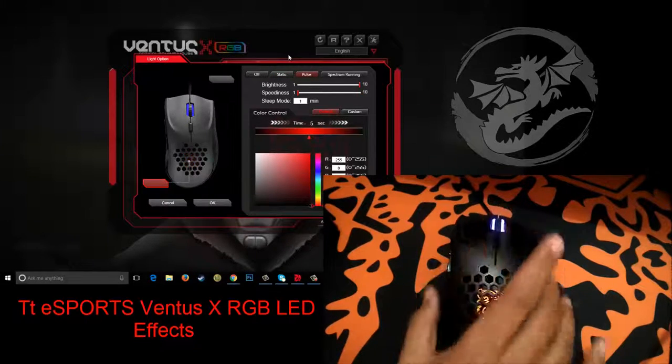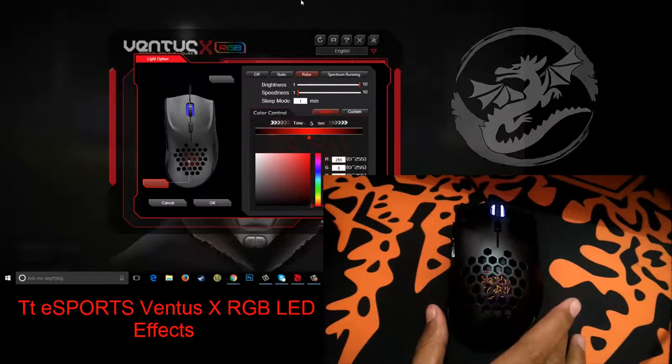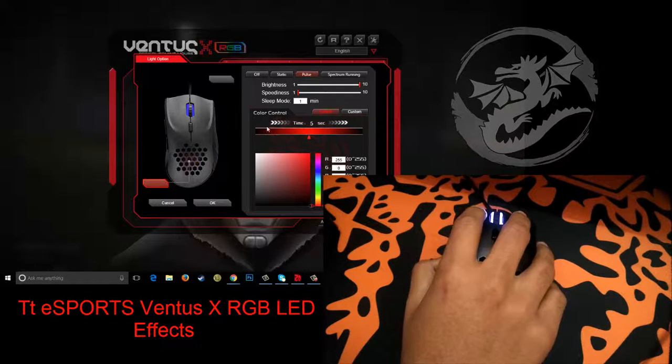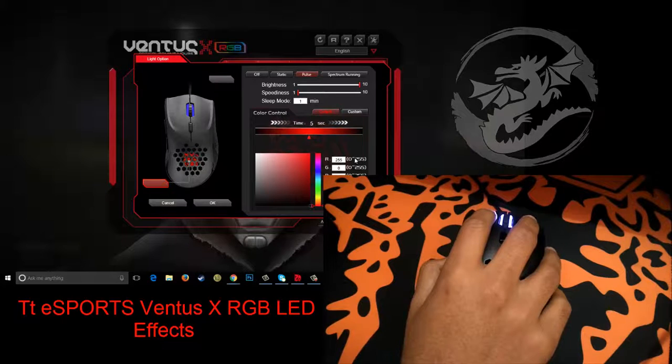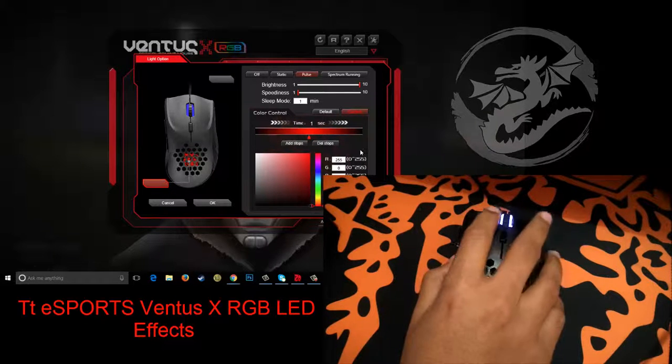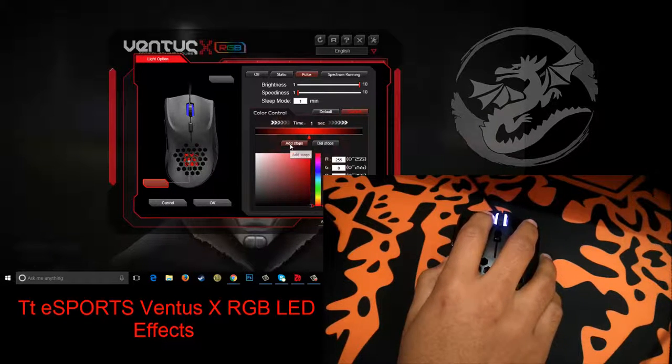Next up is the pulse effect. As the name suggests, the LEDs on the mouse turn on and off repeatedly. But there is something special about this effect — see this color control here, it's on default right now. Click on custom and now you can add stops to the effect. What this means is you can change the color of the LEDs each time they turn on and off.